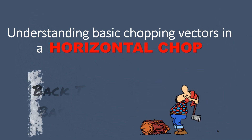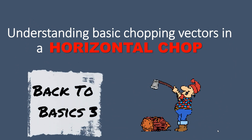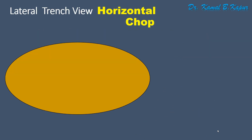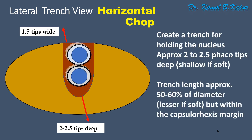Welcome to this new session of Back to Basics, where we will be mastering how to perform a horizontal chop. A horizontal chop is different from a vertical chop. Looking at the lateral view, we make a slightly deeper trench than the vertical chop — at least 2 to 2.5 FACO tips deep — and a slightly wider trench to allow for the FACO sleeve to be accommodated.